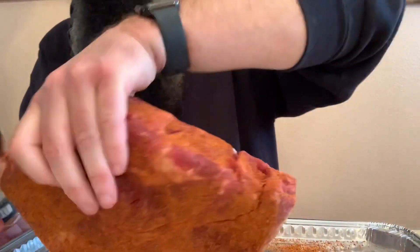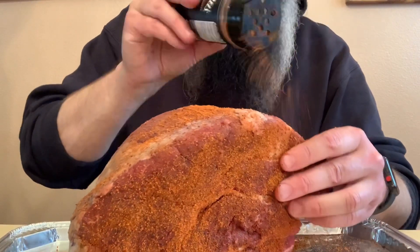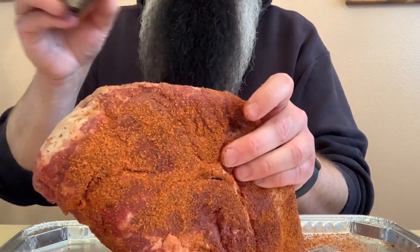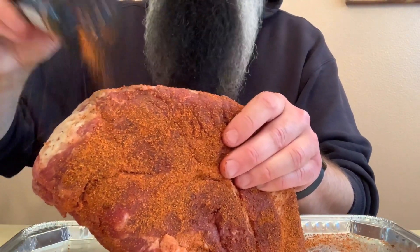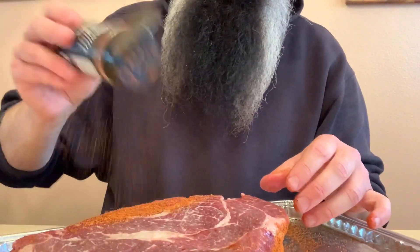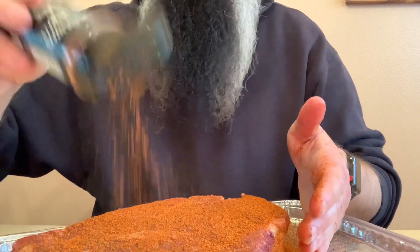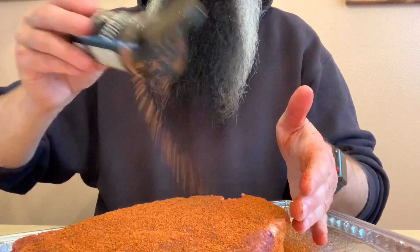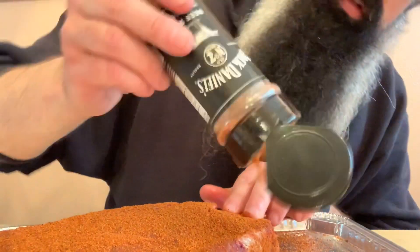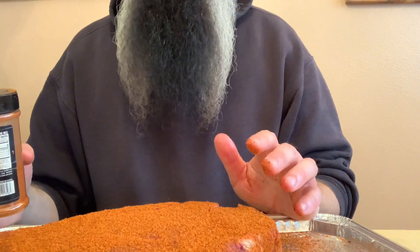We're going to be cooking this on the Yoder Y640, using the Oak, Cherry and Hickory blend from Smoke Ring Pellets. I'm going to be doing the pot roast the old fashioned way, which is finishing it off in a cast iron pot after smoking it for a few hours. So we got this all seasoned up, so let me meet you out at the Yoder.